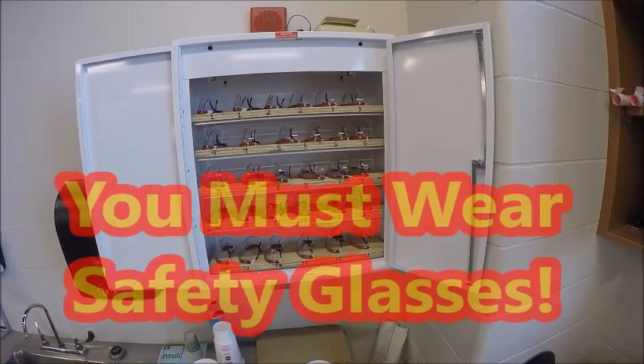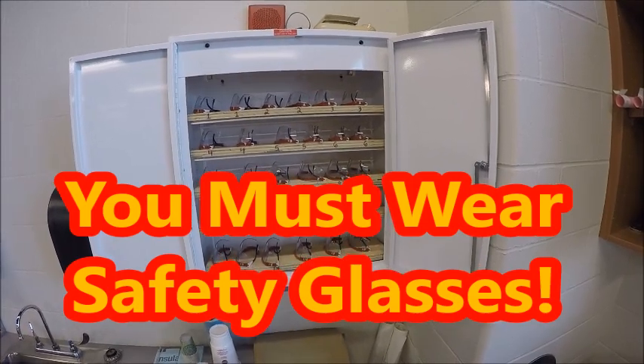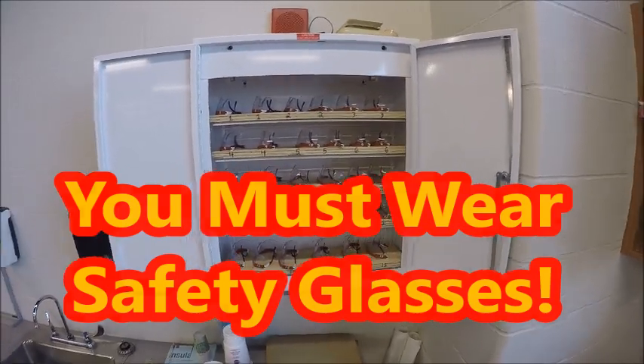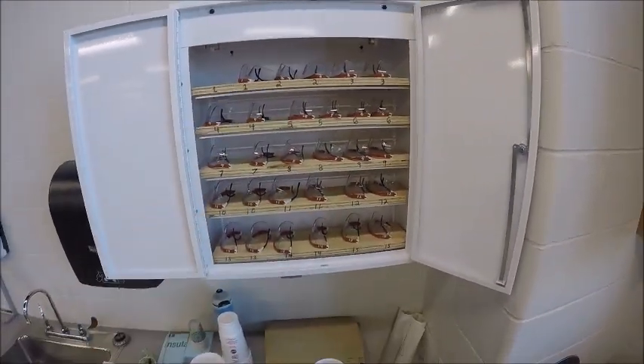Make sure you grab the safety glasses — you'll notice they're numbered and belong to your station. So when it's your turn, if you're in station one, you're going to come up and grab station one safety glasses and put them on.